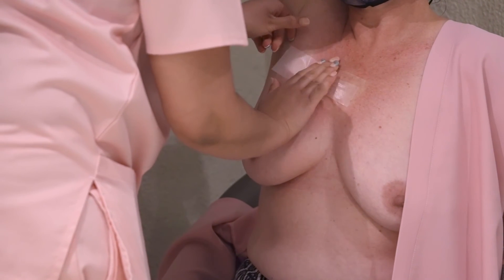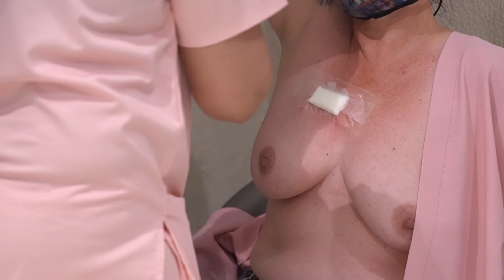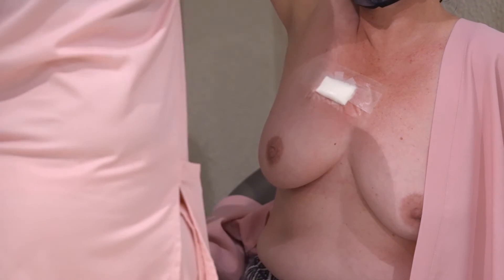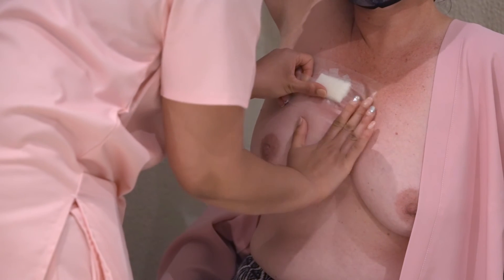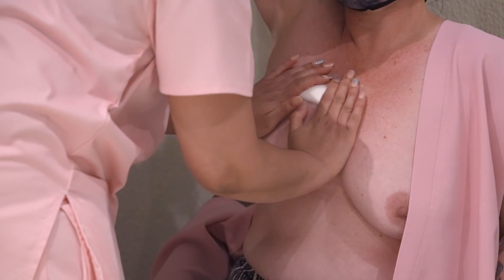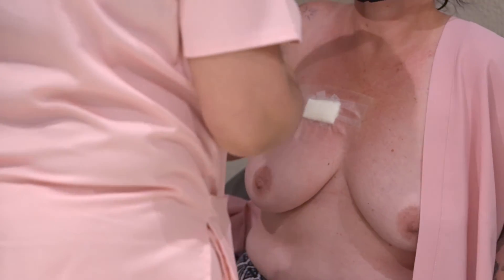Wound strips and sterilized gauze are placed over the site and protected with surgical tape. The patient is asked to remain seated and relaxed with an ice pack for 10 minutes to continue compression and minimize swelling. A compression bandage can be applied should it be required for 24 hours.